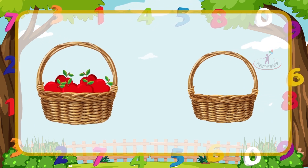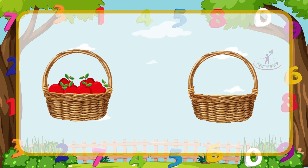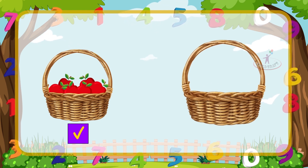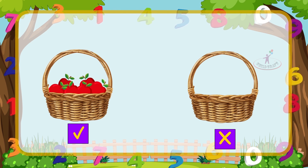This basket is filled with apples, so it is heavy — give a tick mark. This basket is empty, so it is light — give a cross mark.